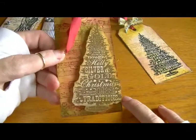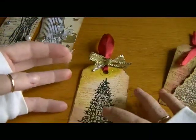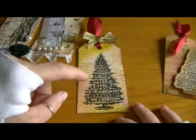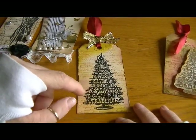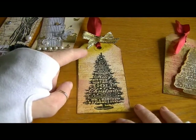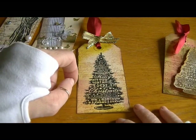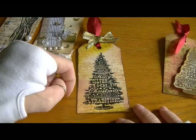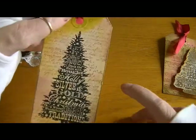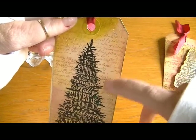For this one I distressed the edges using Victorian Rose Tim Holtz Distress Ink and Crushed Olive. Then I used my Recollections large script stamp and stamped the script in Tea Dye.